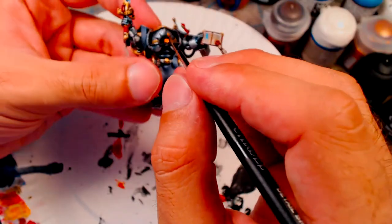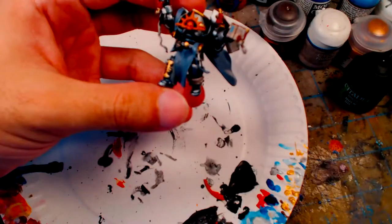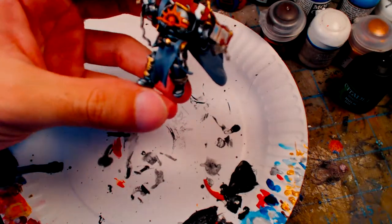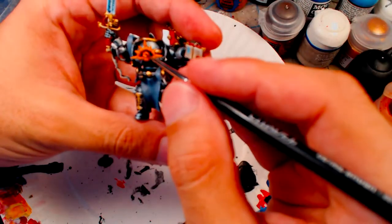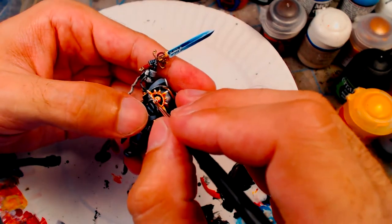For the Iron Halo, I decided to go with a warm orange to complement the cool blues used on most of the model. The base layer is Jokaero Orange, followed by Blazing Orange, then Flash Gitz Yellow, and a watered-down Morrow White on the tips, edges, and face of the skull.